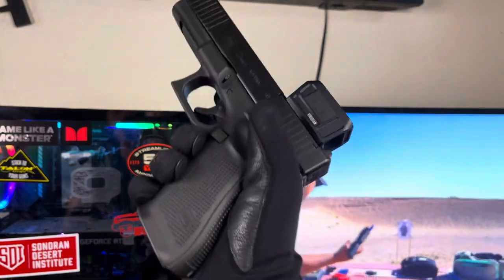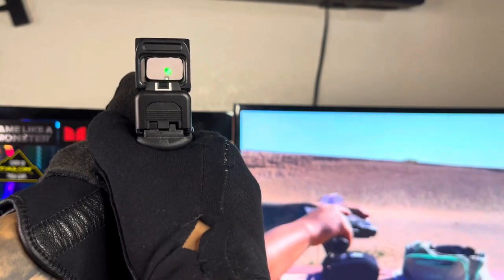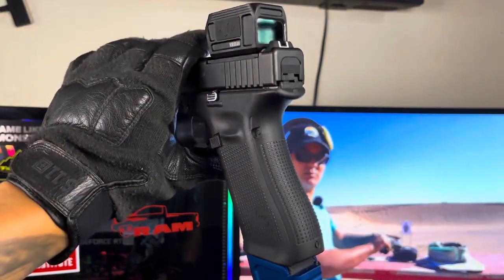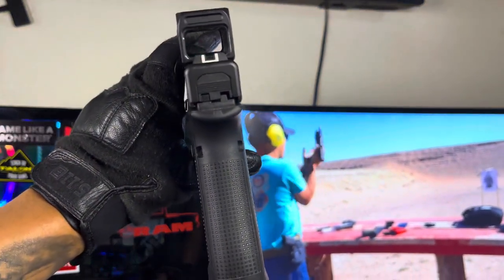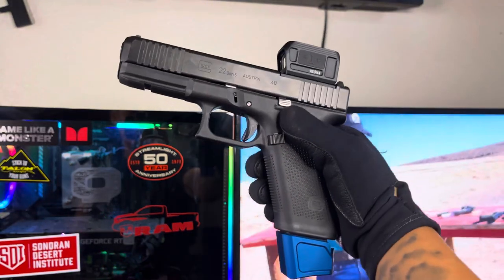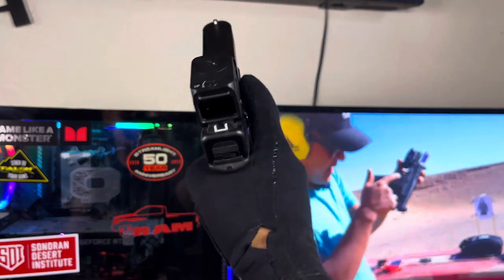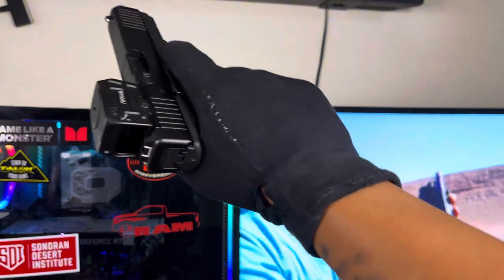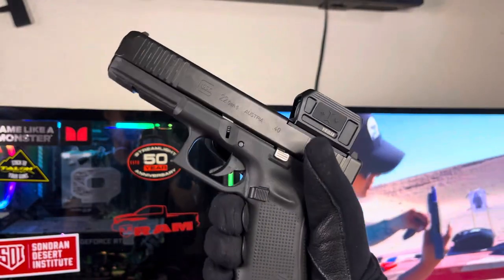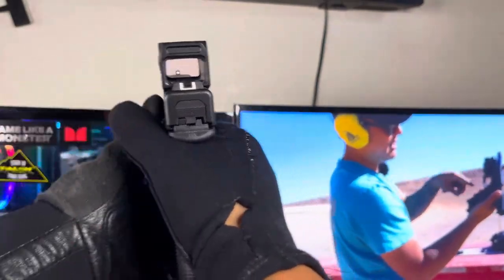This has probably been like the first 500 rounds through it and it's ran good. This has been one of my Glocks that I ran a little more expensive stuff on — I've run Speer Gold Dots through here and some PMC Bronze. I'm usually a Blazer guy, I know, terrible for the guns, but I'm usually a Blazer guy and buy the cheapest stuff. This one has kind of been running the pricier stuff. I usually just buy a box or two locally at my range and proceed.